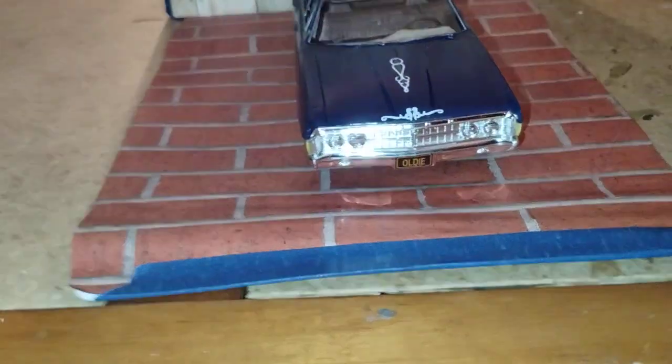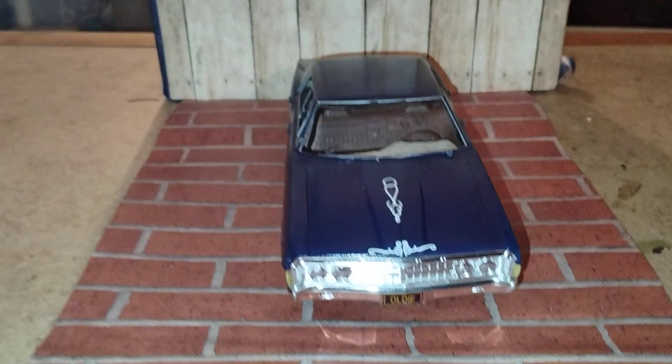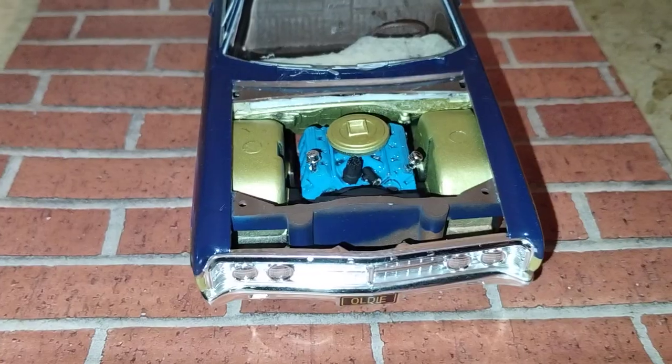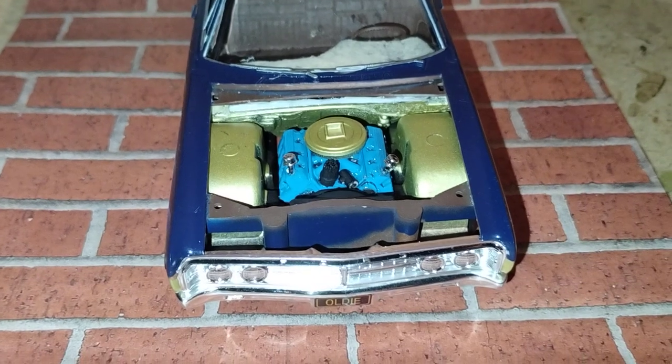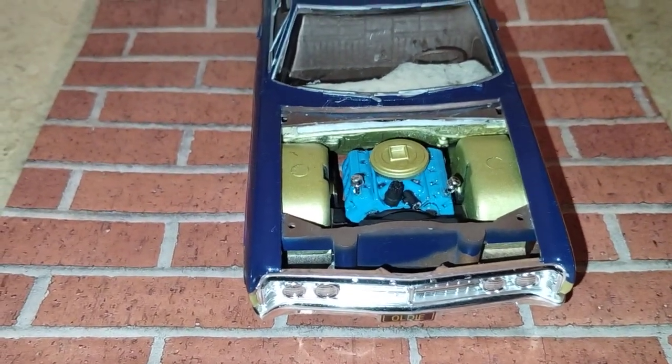Okay, I got the front end here. Got some cool decals, got a license plate on the front there. Got the big police interceptor motor because it's a decommissioned police vehicle.